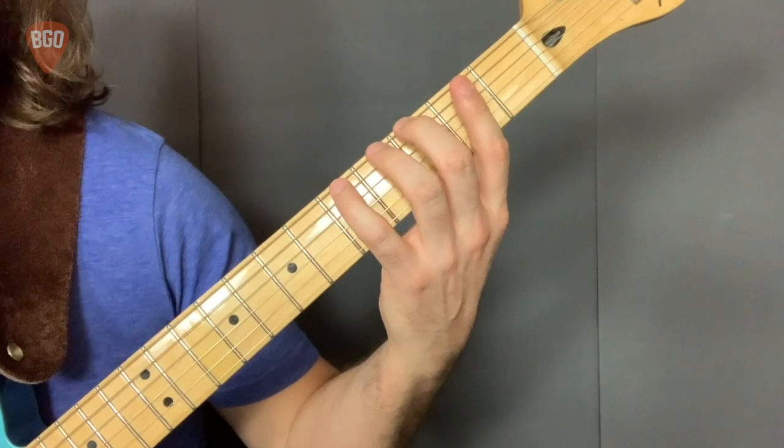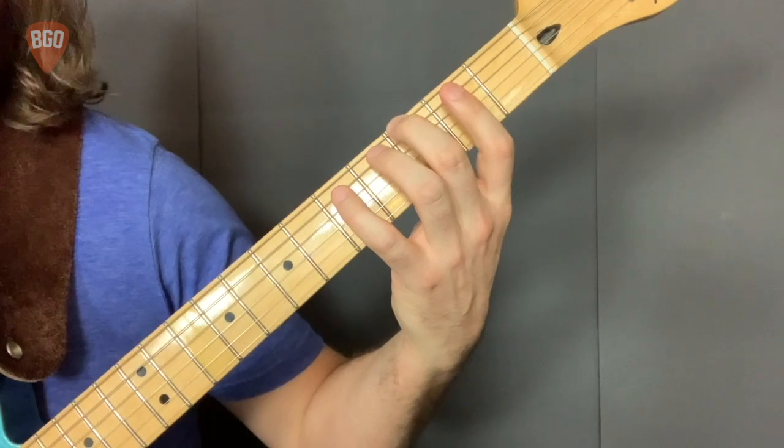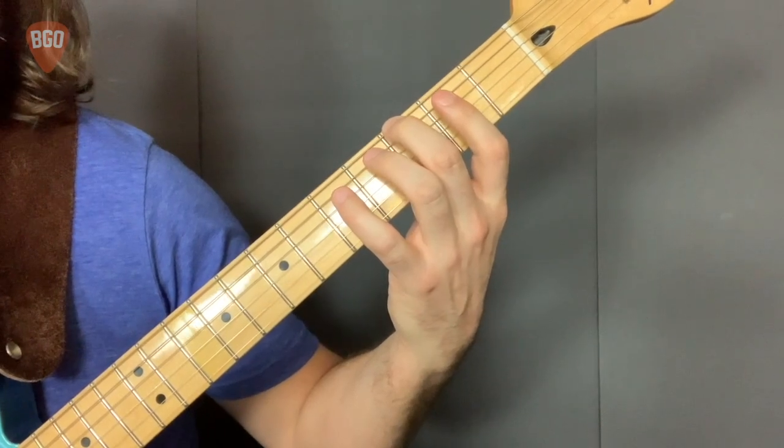Let's take a closer look at our driving rhythm variation two. One note on each. One, two, ready, play.